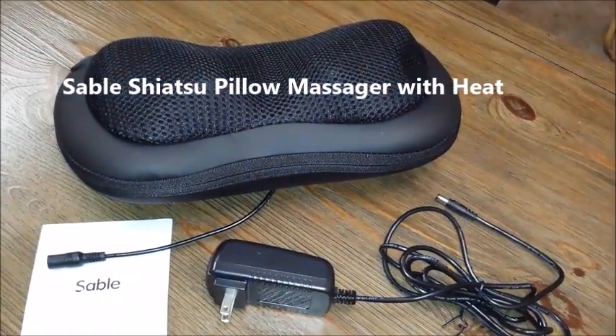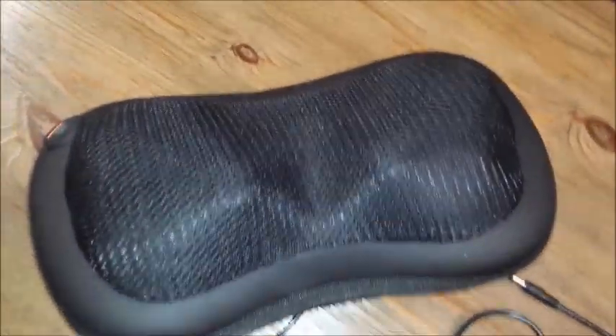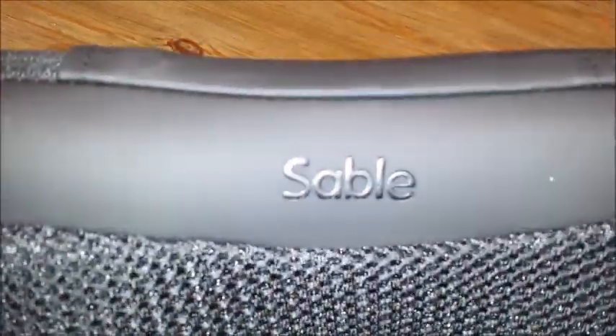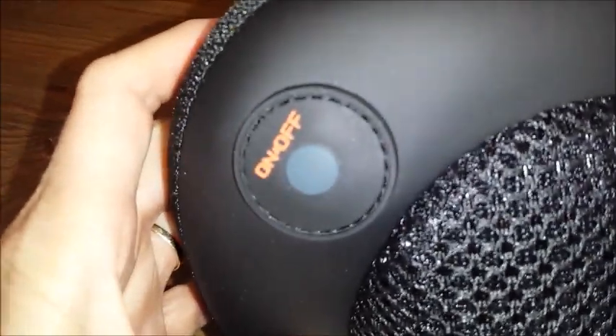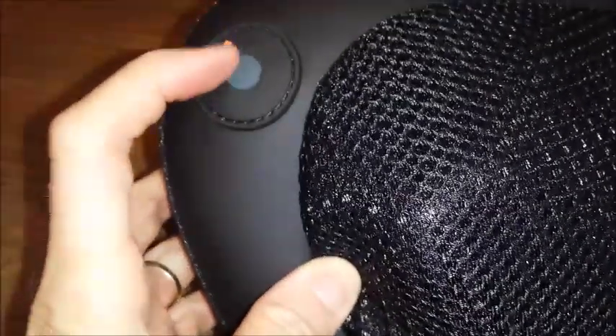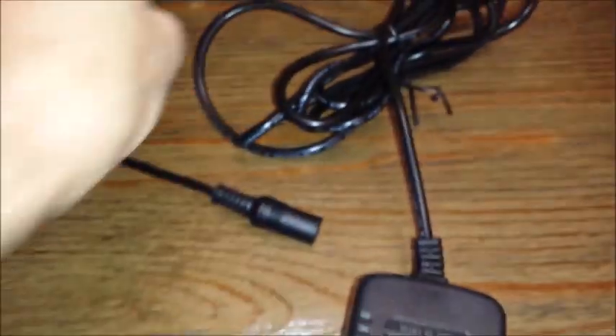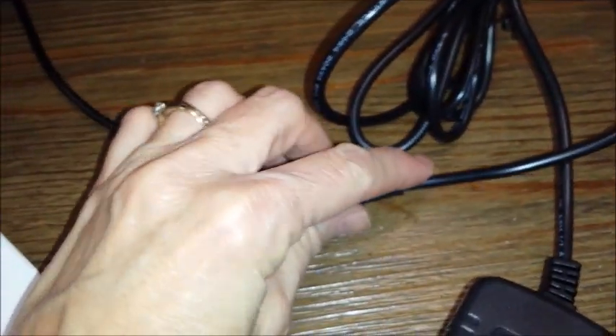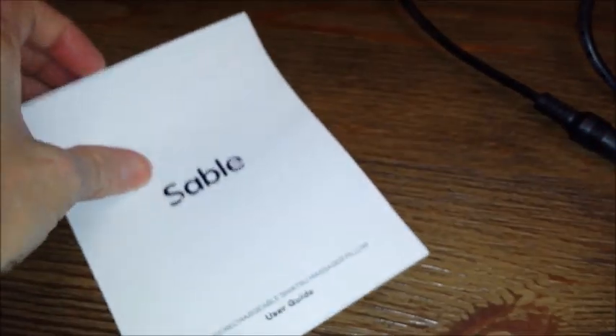This is your Sable massager pillow. You have your on and off button, your plug that connects to your power cord, and your instruction manual.